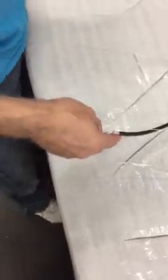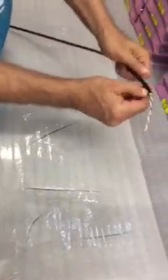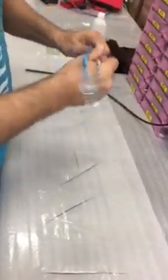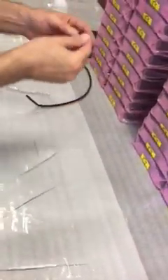Alright, so this is a piece of the double wall cable. What we're going to do here is try and take out the ground wire. Alright, so here's the ground wire.